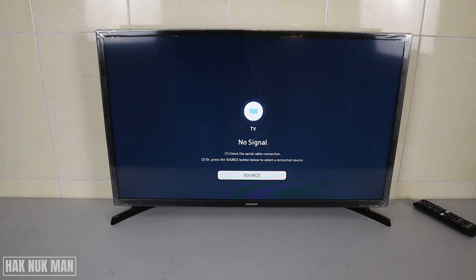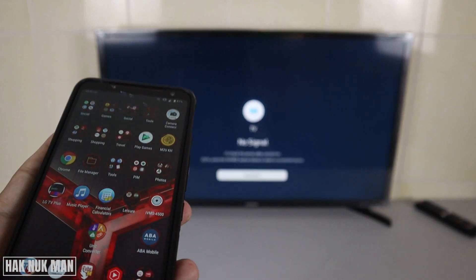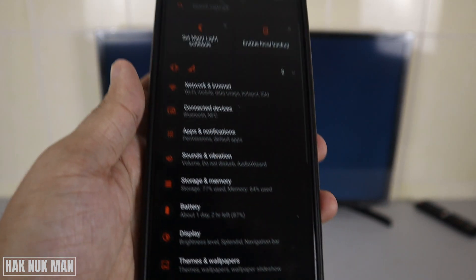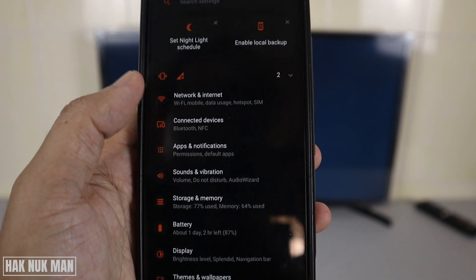Good evening everyone. In today's video I'm going to show you how you can connect your Samsung Smart TV with your mobile hotspot. First of all, you need to go to the settings on your phone.